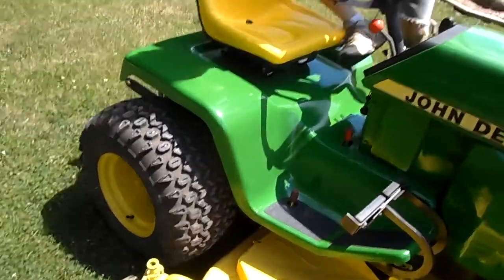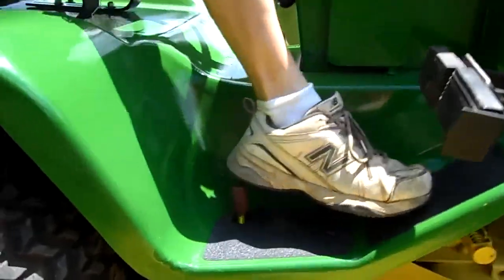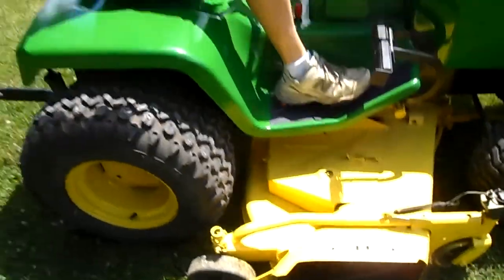It also has a differential lock. So if you start spinning on a hill or something, you just push that down and it engages both wheels.